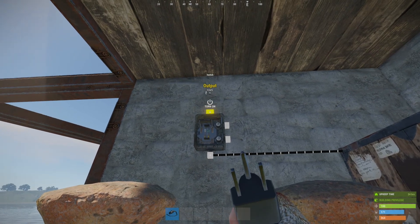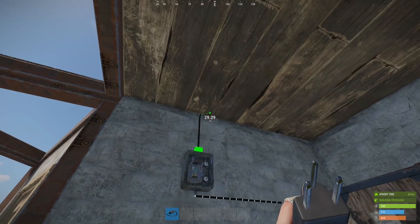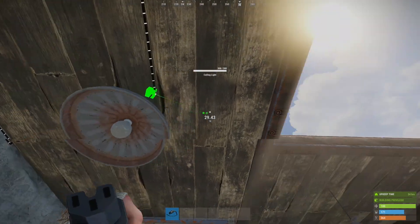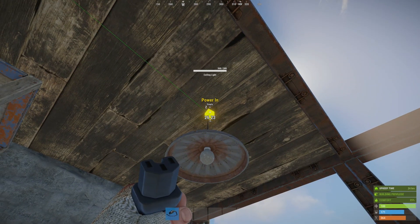Then from the output we're going to simply connect to the input on our first light, and then the pass-through goes to the power input on the second light.